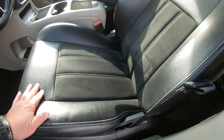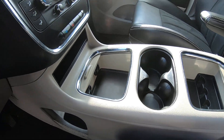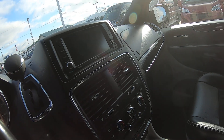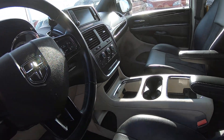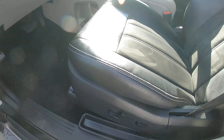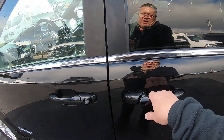We've got suede inserts in the seats — the front two driver and passenger seats. There's a super console in the middle. You've got a touchscreen radio with a CD player behind it. Cruise control, Uconnect hands-free telephone, power driver's seat, power windows, locks, and mirrors. There's a power door on each side and a power lift gate.